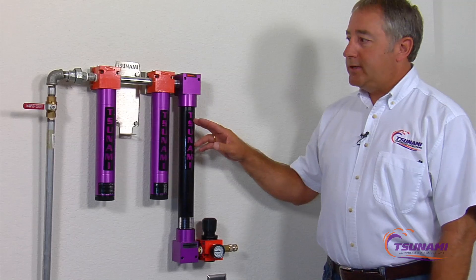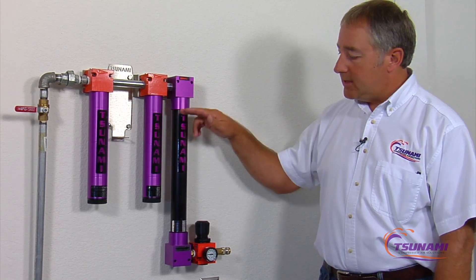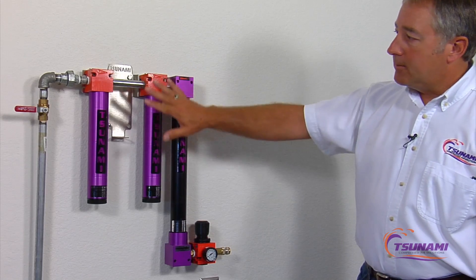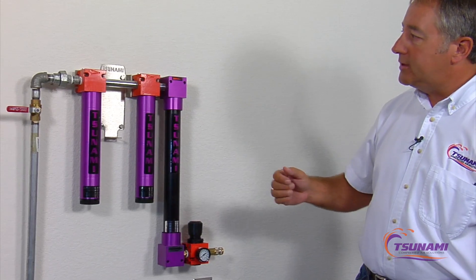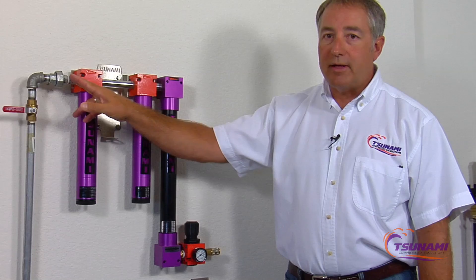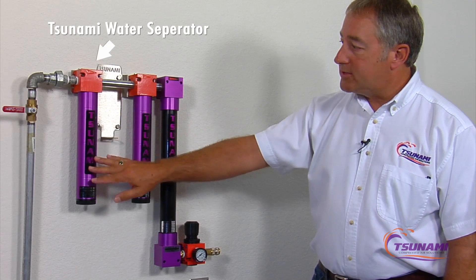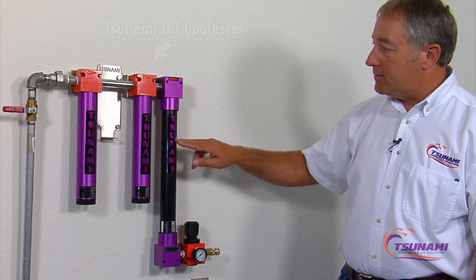Today we're going to cover the operation and the technology behind the Tsunami Membrane Drying System. This technology dries the air or removes humidity from the air. It comes as a complete package. When you mount it on your system, depending on what type of system you're using, you mount the bracket. It comes with a ball valve so you can shut the air off when you're not in use. This technology is packaged with a Tsunami water separator.